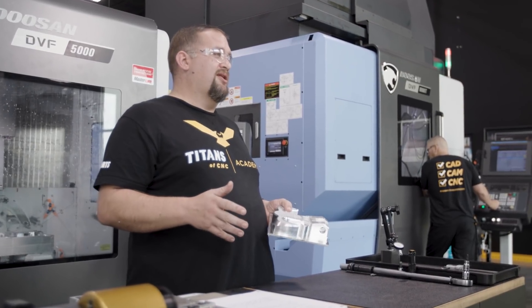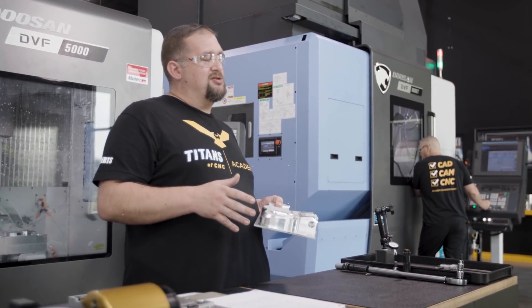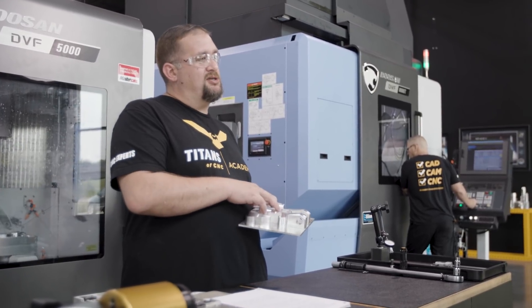This is an awesome piece of equipment that actually compensates for temperature fluctuations in your shop and tells you what your part would measure at 68 degrees. For parts where you're trying to hold tenths, temperature can be a huge deal.